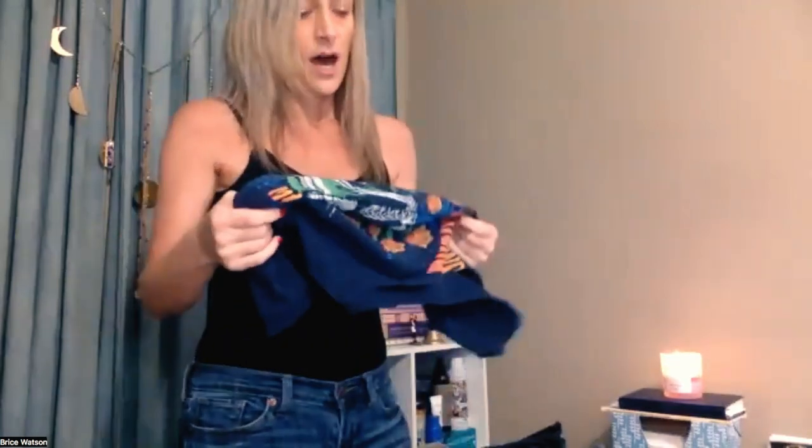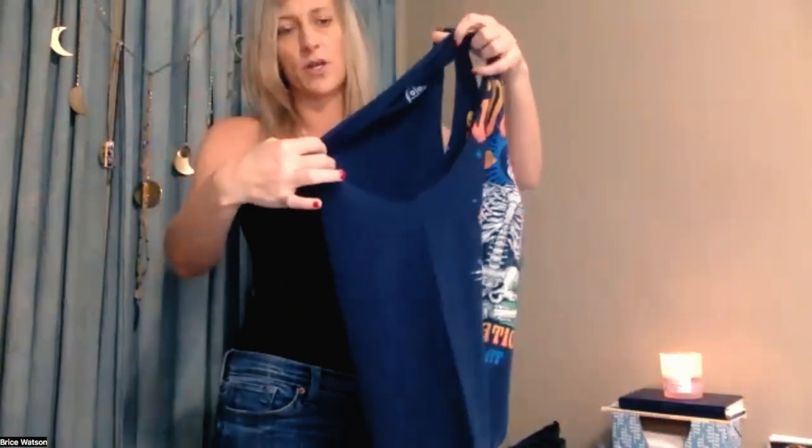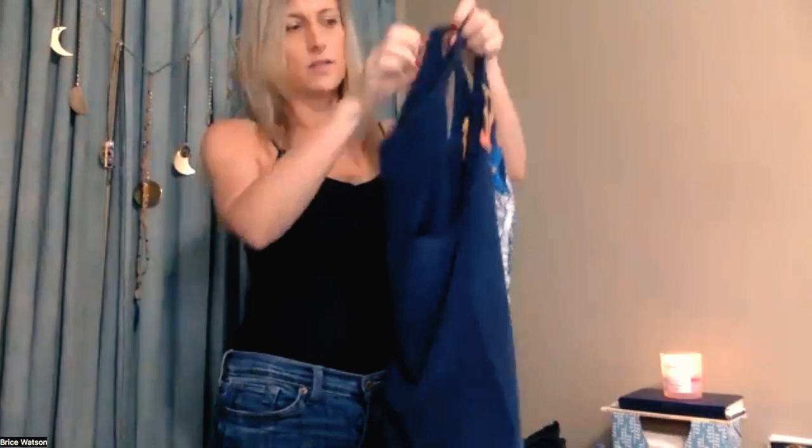That's totally up to you though. I also cut the arms a little bit wider as well — again, that's going to be totally up to your preference. I don't mind if my bra is showing a little bit, so that's why my armpit holes are a little bit wider than some other people might prefer with their t-shirts.